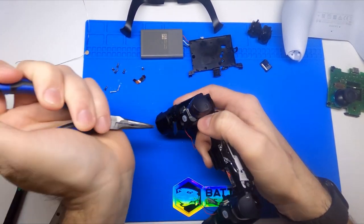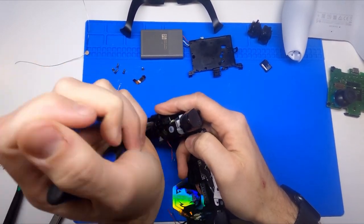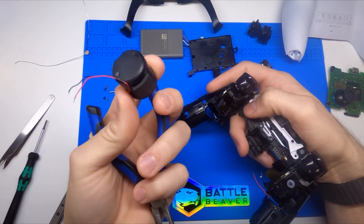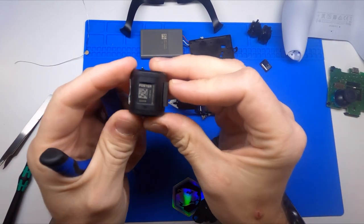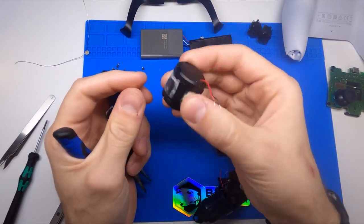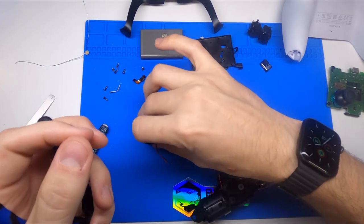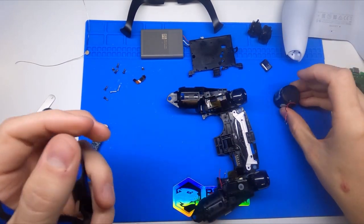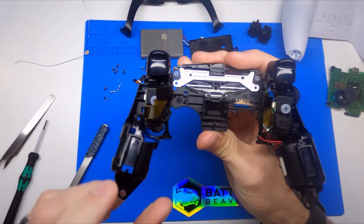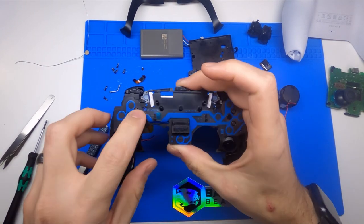Take something heavy — I'm using needle-nose pliers — hold the mid plate firmly and just press on this, and it'll pop out. All that's really popping out is a piece of 3M adhesive that holds it in there. The rumble is manufactured by Foster. When you hit it on a table it almost feels like a speaker moving in and out, like it has coils moving around the magnet. Maybe that's how it works — I have to do some more digging. We'll crack that open at some point.